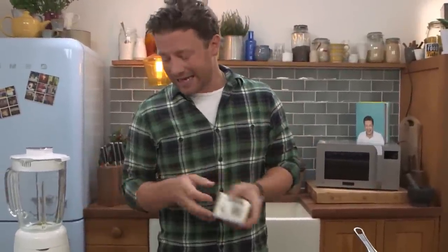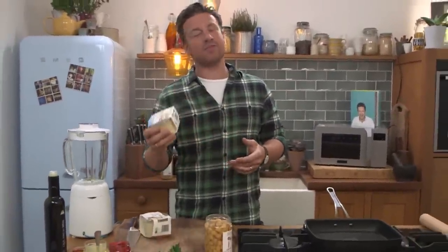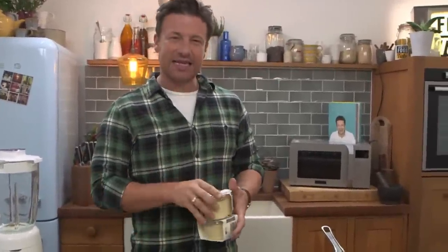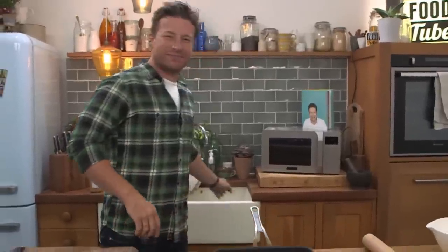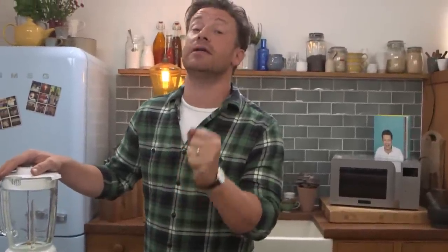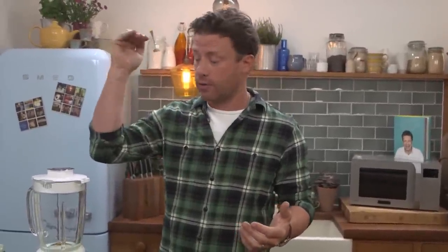Hummus is a wonderful, wonderful thing. Because the supermarkets have made it easy for us, we've kind of got used to this stuff, and it's okay, but it's not really my cup of tea. So if you've ever made your own, it's life changing. It's absolutely delicious because you can flavour it, you can control the textures. And there's a few little tricks to get really high quality hummus.